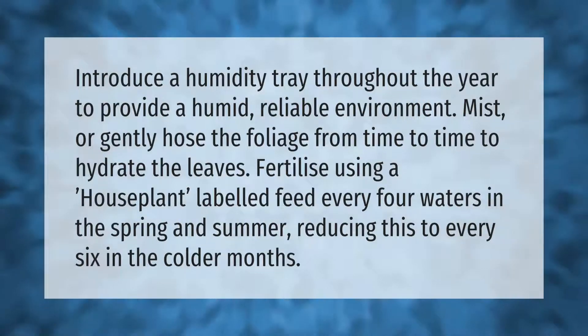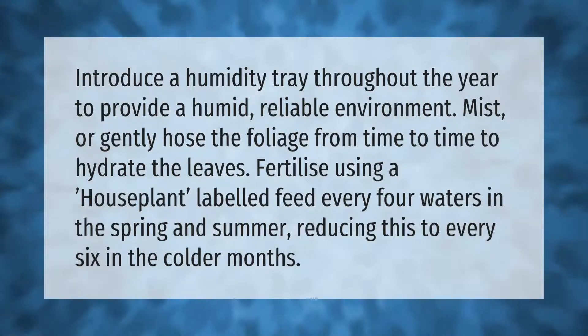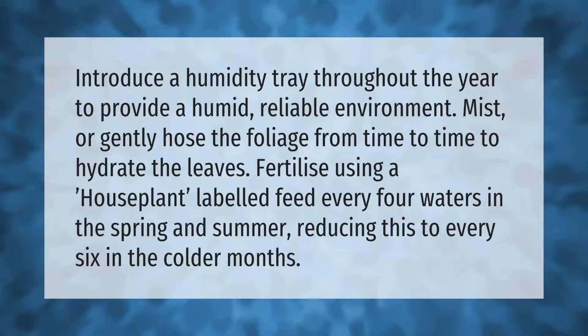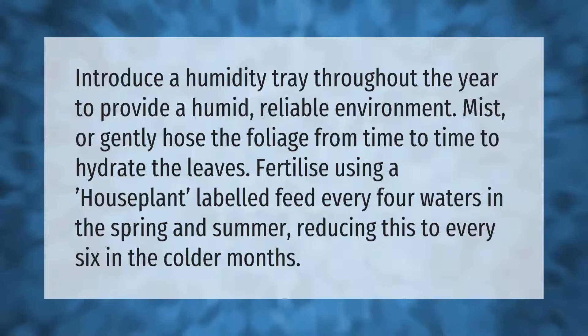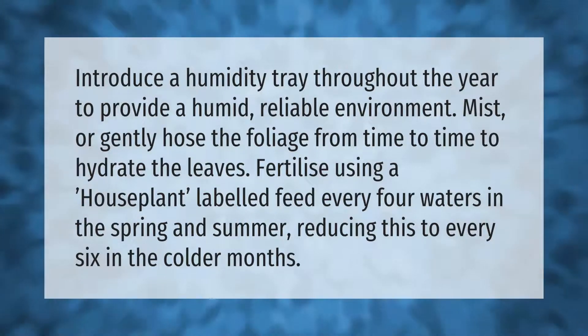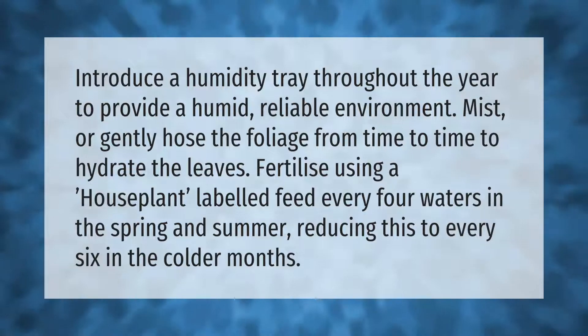Introduce the humidity tray throughout the year to provide a humid, reliable environment. Mist or gently hose the foliage from time to time to hydrate the leaves. Fertilize using a houseplant-labeled feed every four waters in the spring and summer.